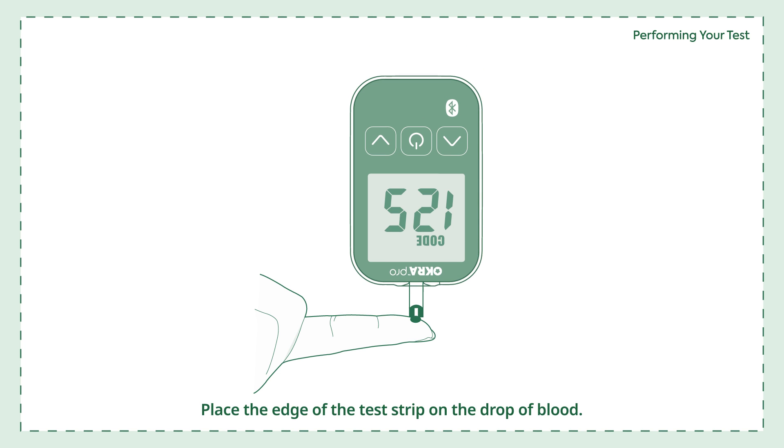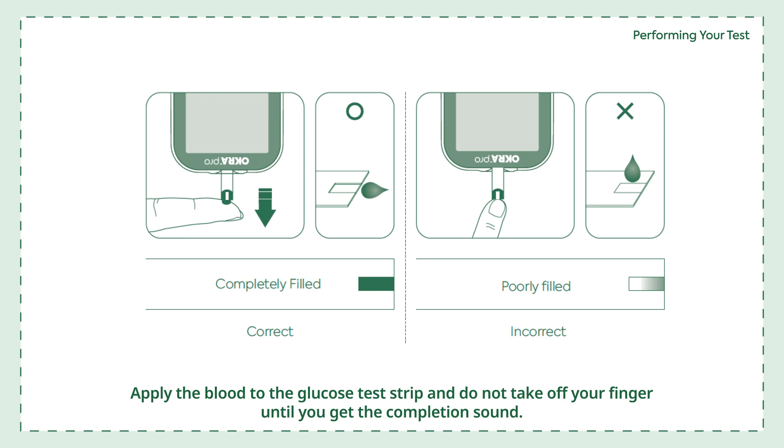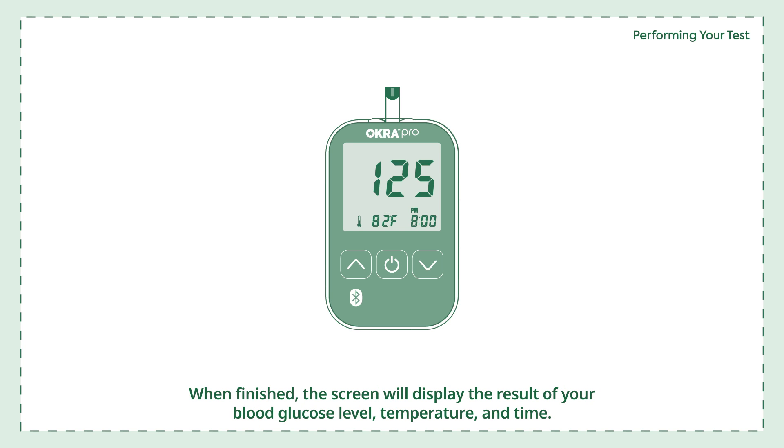To prick your finger, push the center button. Place the edge of the test strip on the drop of blood — the blood will be automatically drawn into the test strip channel. When your blood sample size is sufficient, your meter will automatically count down. Apply the blood to the glucose test strip and do not remove your finger until you hear the completion sound. After the beeping sound, the test will start automatically and your result will appear in 5 seconds. The screen will display your blood glucose level, temperature, and time.